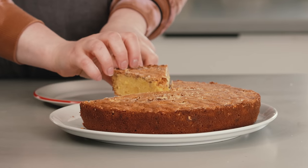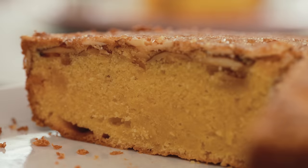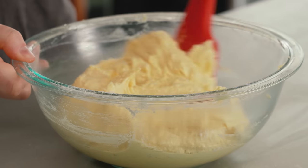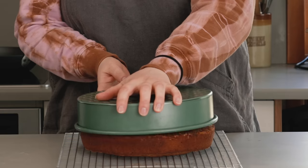Hi everyone, I'm Claire Saffetz. Welcome to my home kitchen. Today I have a recipe that is an almond lover's dream. It's a recipe from What's For Dessert. It truly is, I think, my favorite cake in the entire book. I wanted to develop an almond cake that was this perfect kind of Goldilocks texture and flavor, and this is it. I'm really excited to show it to you. It's super easy — it's my crunchy almond cake.